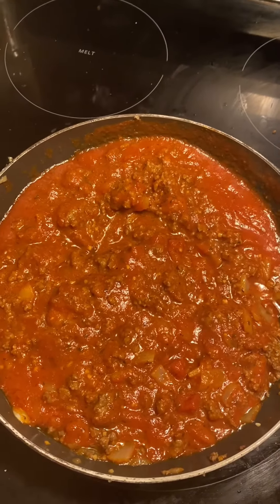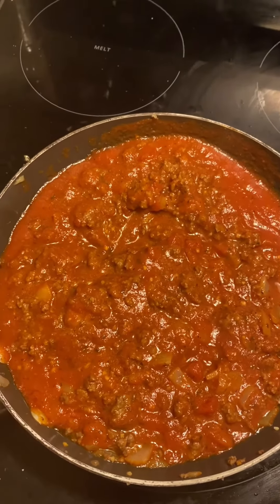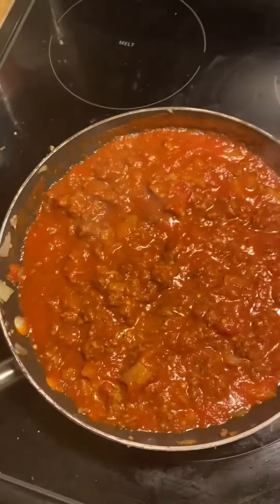That's it as far as the spaghetti sauce. Next we're going to boil the spaghetti, and we're pairing it with corn and garlic bread.